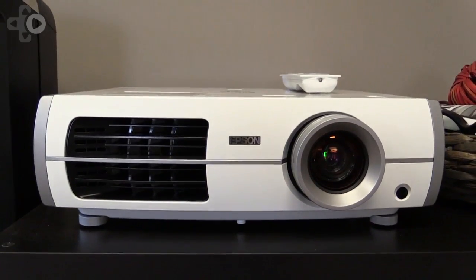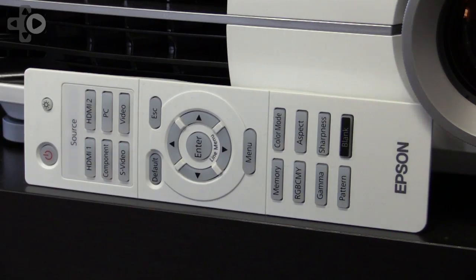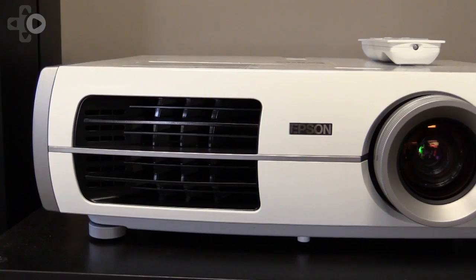The PowerLight Home Cinema 8350 delivers on high-resolution images, easy-to-use features, and build quality.